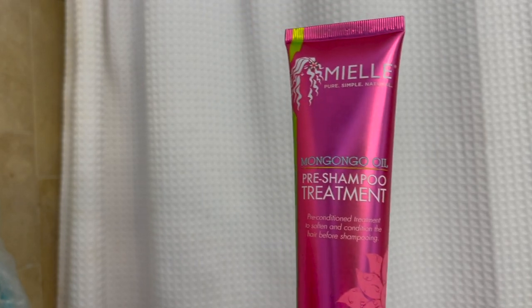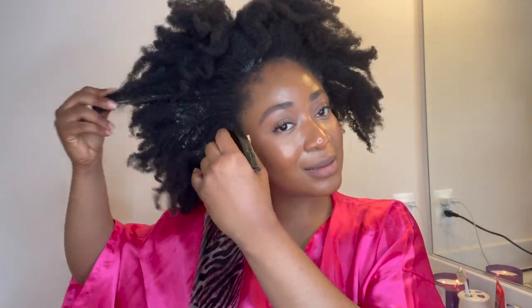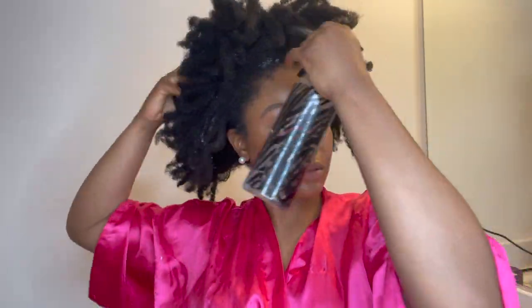Next, I have this Miel pre-poo shampoo treatment that I was going to try for the first time — I just wanted to quickly show it to you guys. Now I grabbed my spray bottle and began to mist my hair with water. It was literally just warm water in the spray bottle.